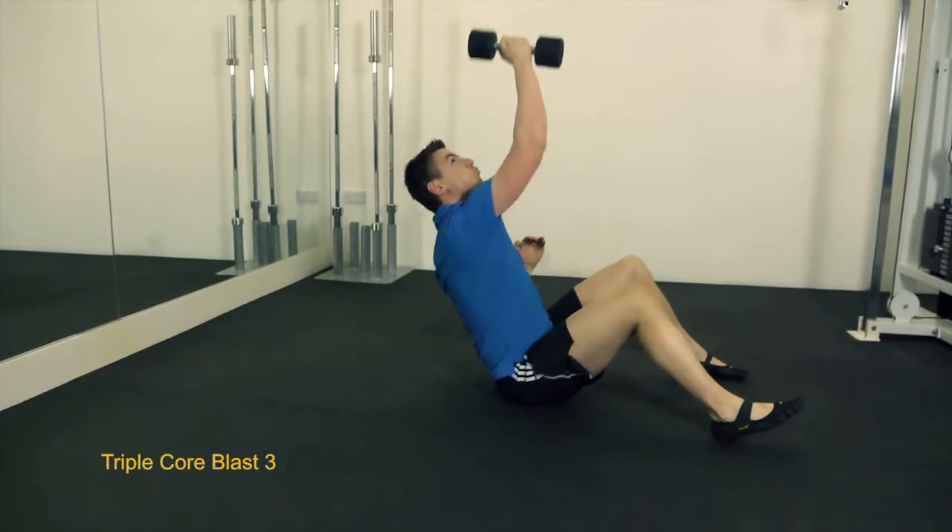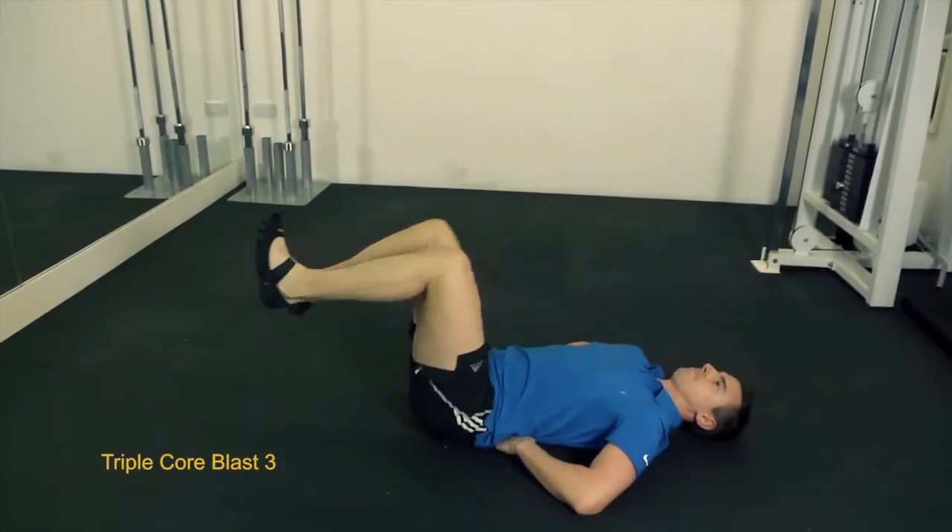Hi, it's Dan Lashbuneri here for The Really Fit Company at Method Studios in London, and I'm here to show you my Triple Core Blast 3. This is the most challenging Triple Core Blast yet.